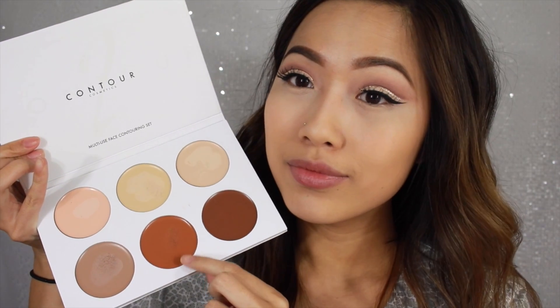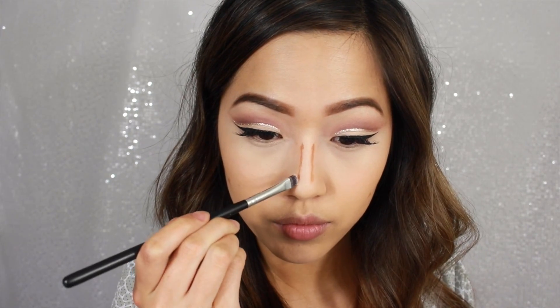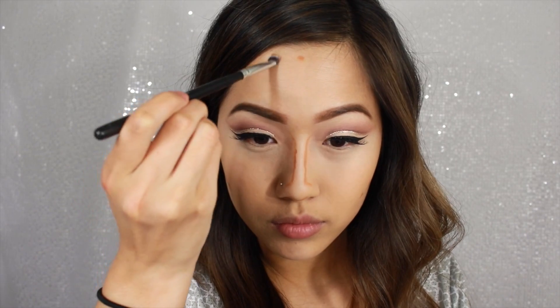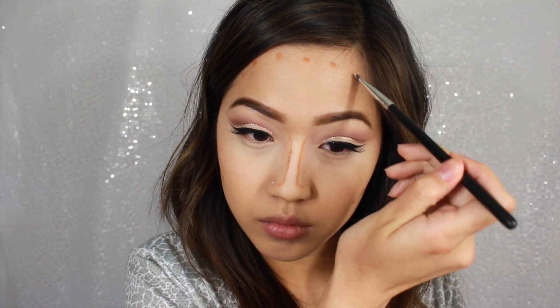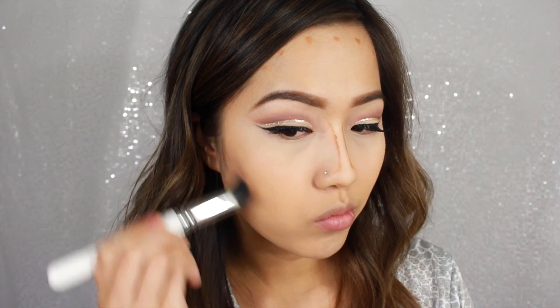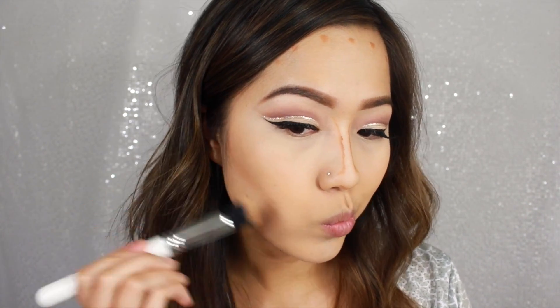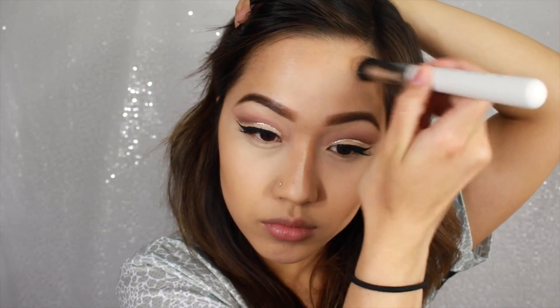Now I'm taking that warmer brown shade and I'm going to use this to contour. I didn't want to do a really harsh contour, so I'm just putting like little dots and dashes around my face — we don't need to do anything crazy. And I love using a stippling brush to blend everything out because I feel like it really diffuses the product and it doesn't leave any harsh lines. This brush was actually a Contour Cosmetics stippling brush that they sent to me and I love it. I will try to link it down below for you.